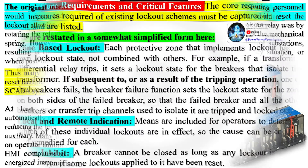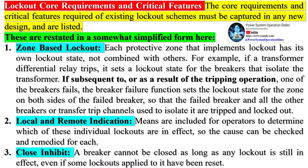At least one utility is employing schemes that automatically reset the lockout 0.5 seconds after tripping, reducing the lockout relay's function to a simple zone trip auxiliary. Many utilities do not use lockouts at all, relying on operator administrative procedures or interlocks in the HMI computers to prevent an element from being re-energized inappropriately.